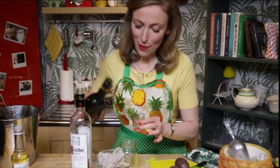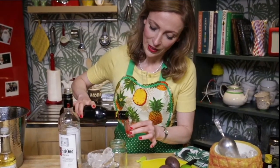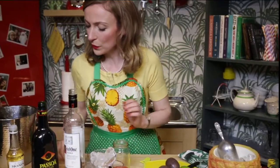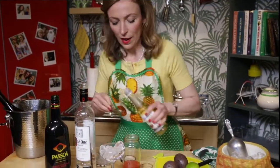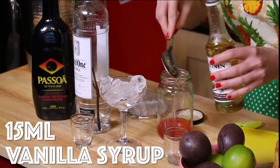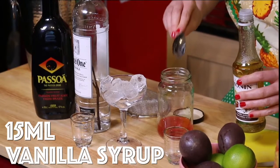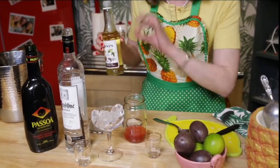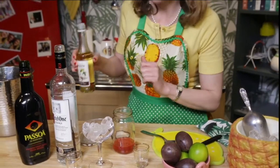20 ml of passion fruit liqueur, and then 15 ml — which is about a tablespoon — of vanilla syrup. You can get this directly from stores, or you can actually make it yourself: a simple syrup which is equal parts water and sugar dissolved, and you can add a vanilla pod in that to flavour it too.